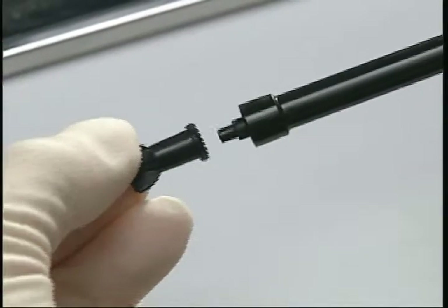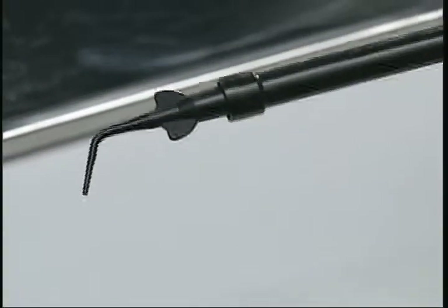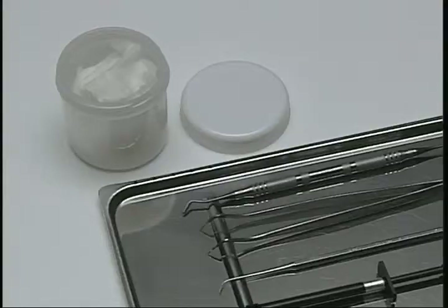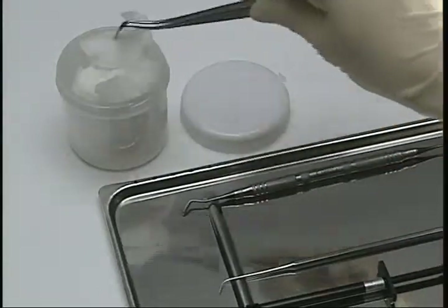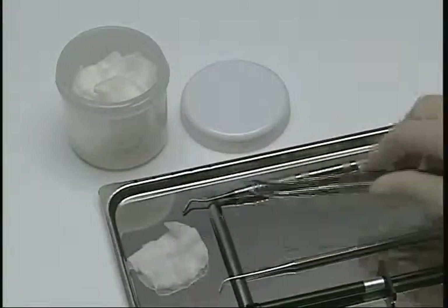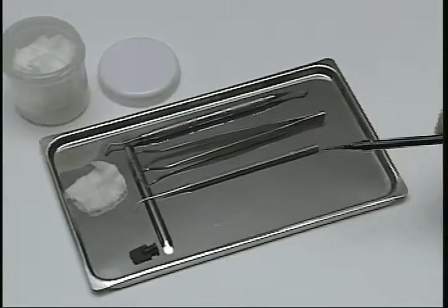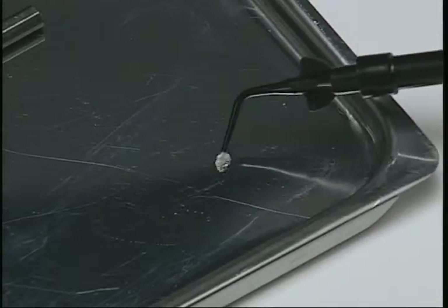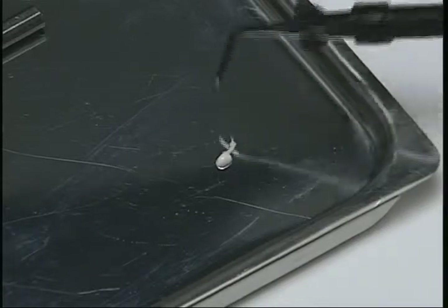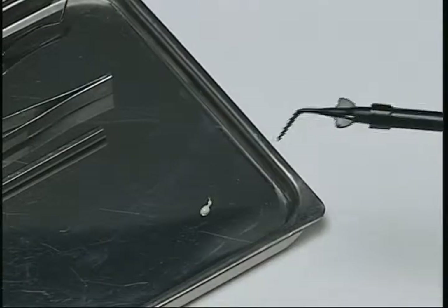First, remove the cap, attach the disposable tip, and fix it firmly. Squeeze lightly to confirm that the paste discharges smoothly. Before use, wipe the tip with disinfectant.